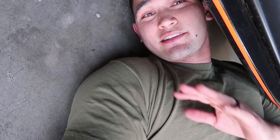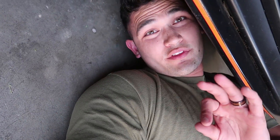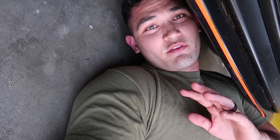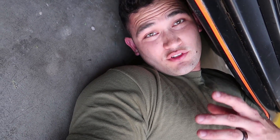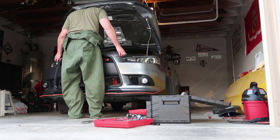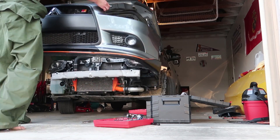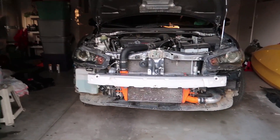I do want to throw this out there: don't expect this job to be something quick and easy. It's gonna be very time-consuming but well worth it in the end. So tonight I'm gonna remove the bumper, remove the headlights, crack them open, and paint them overnight, let them dry, and then reinstall tomorrow. That's the goal — see if we can accomplish that.